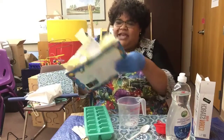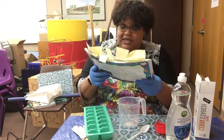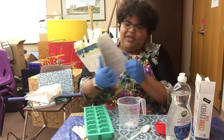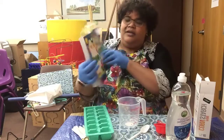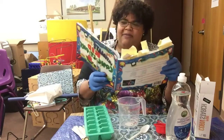Today's project is coming from The Ultimate Book of Kid Concoctions by John Thomas and Danita Peguel. We are going to be making bathtub finger paints.